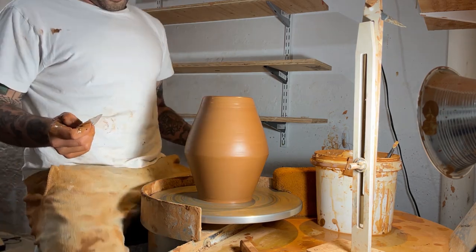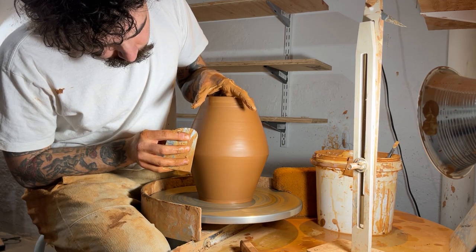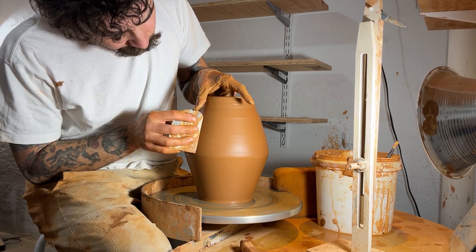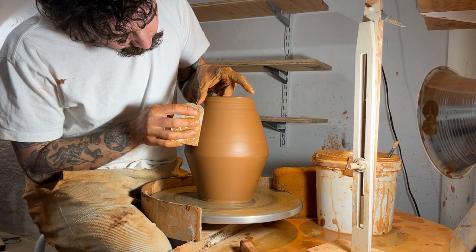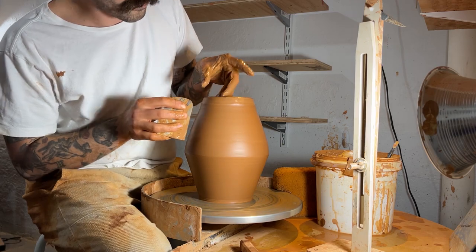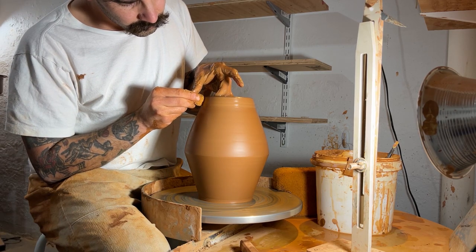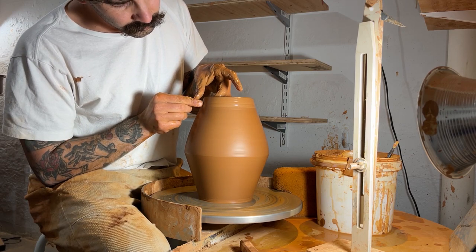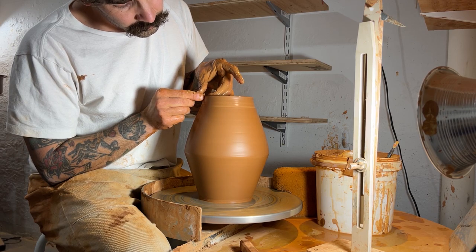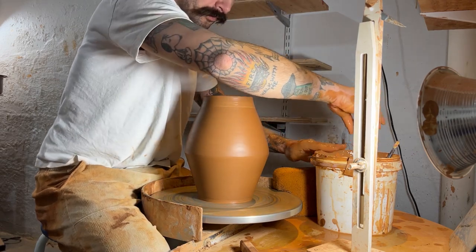I'll take a step back, get eye level, and see what I'm going for here. Even though I'm throwing with a mirror — you can see it on the bottom right — which is super helpful. The mirror is such an important part of throwing for me. I can look straight ahead instead of constantly bending over and moving my body in weird positions and hurting my back. But with a piece this big, I also want to step back and actually see my pot. At this point I'm pretty happy with the bottom of my piece, so I'll start working on that top section only — I'm not going to touch the bottom anymore.